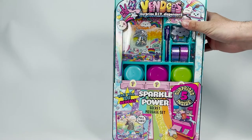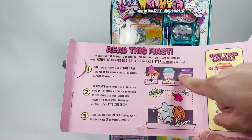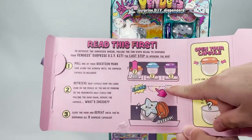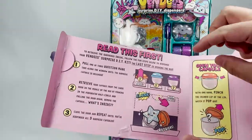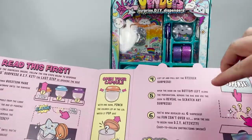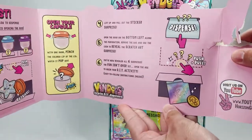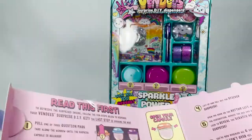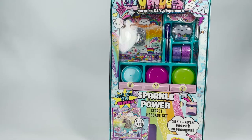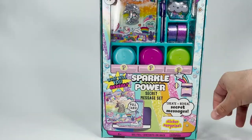Here we go, you guys ready? Here are our instructions. We pull one of the tabs, pull down the little middle slot to reveal our prize, and then we just repeat until we get all three. Pop your capsules open, and here is how to dispense the little special surprise. We'll start with our first one.